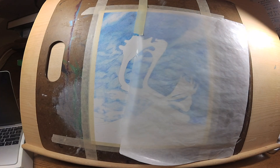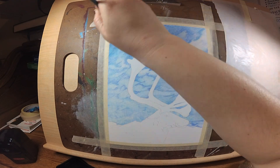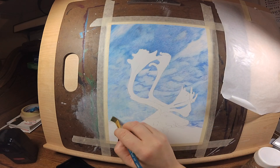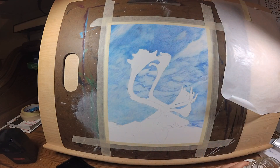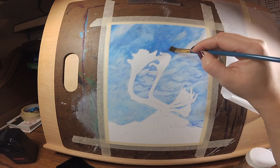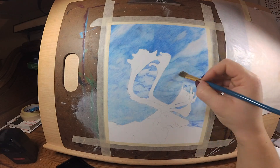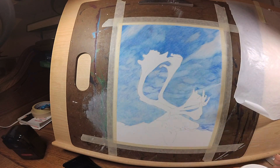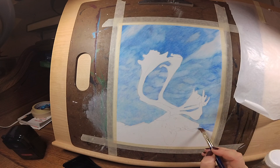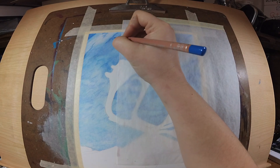I'm just going to keep on layering my first layer of colors here. Right now I am using a paintbrush and the paint thinner and blending this all out, trying to get that blurred effect and just kind of layering the colors over each other. It's going to lighten up a little bit, so I'm going to have to go over this with the same process again — we have another round of layering.